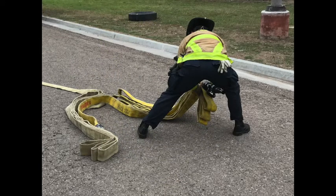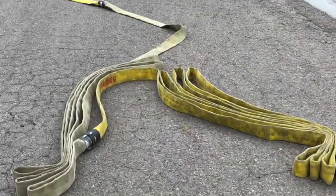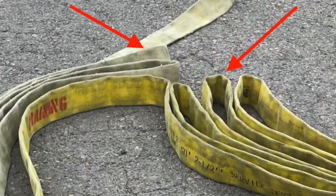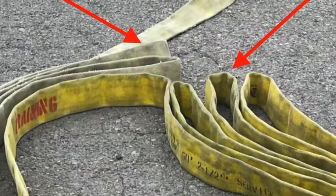Before letting go of the two bundles, take a step or two back towards the target so the bundles will pay out a little. Next, go back to the bottom of the two bundles and grab the middle bite of each one. Take these two bites back towards where you just came from to flake out the stacks. Once the line pulls straight, open the bites before returning to the nozzle and calling for water.